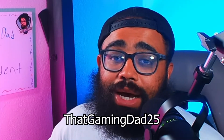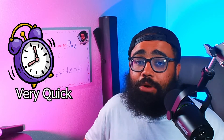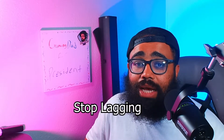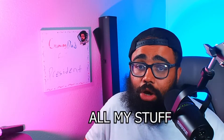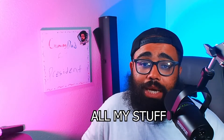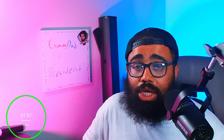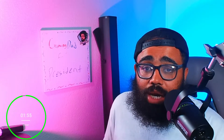Welcome back to the channel, my name is ThatGamingDad25. Today's video is a quick guide on how to get your USB devices on your computer to stop lagging while using the Elgato HD60S. I plugged it in and all my stuff started lagging — that's once I got past the USB 3.0 issue. I'll show you how I fixed it in super quick, under two minutes.